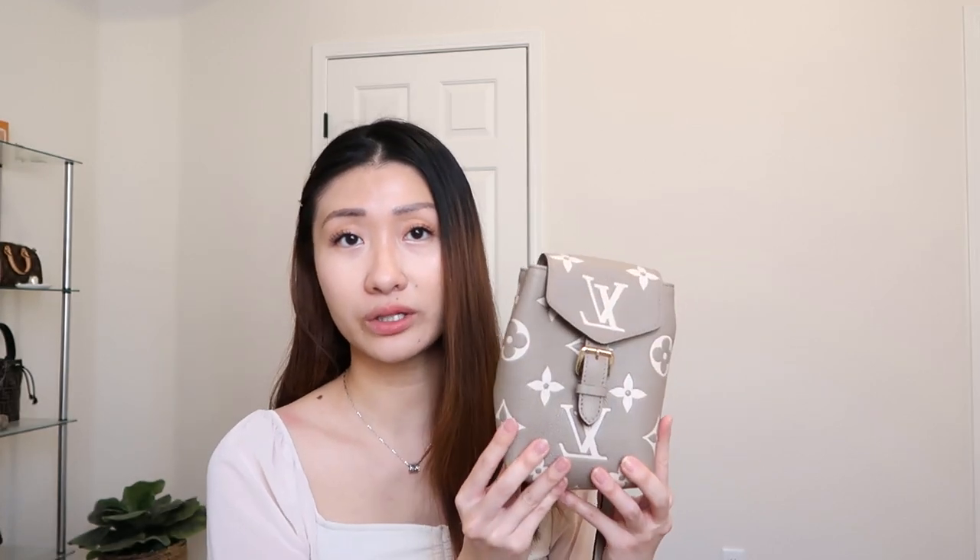The next bag I want to talk about is my newest addition to my collection, which is the Louis Vuitton Bicolor Tiny Backpack. This bag comes with two straps because it's a backpack, but you can just put one strap on as a crossbody bag. I just always gravitate towards this bag now because it's so cute and it holds a lot of stuff. It has a buckle opening, and inside it's just a spacious compartment. There are no pockets in there but there is a side pocket — it'll probably fit your cards and your cash. The strap is also leather and it is adjustable, which I love. Right now I just have it as a crossbody bag.